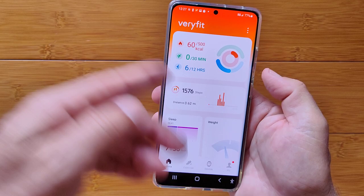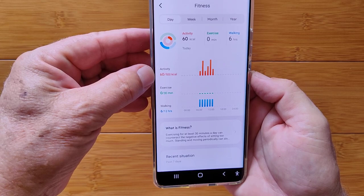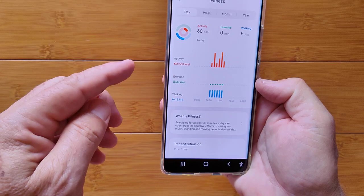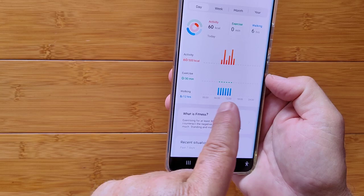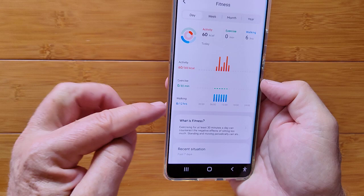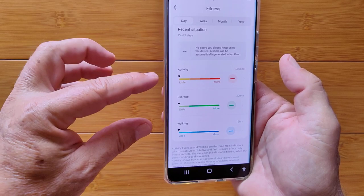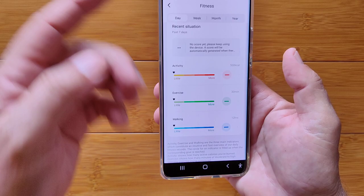The app has several tabs covering a lot of ground. The first shows your activity in terms of calories and exercise — it counts a 30-minute period of activity as an exercise session. It tracks whether you've taken at least some steps each hour and gives an overall activity summary by day, week, month, and year.